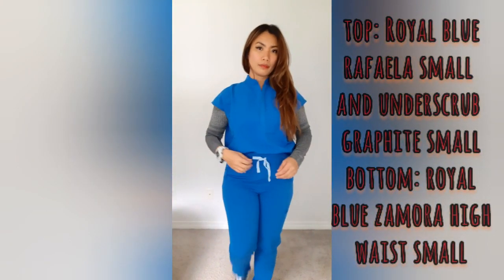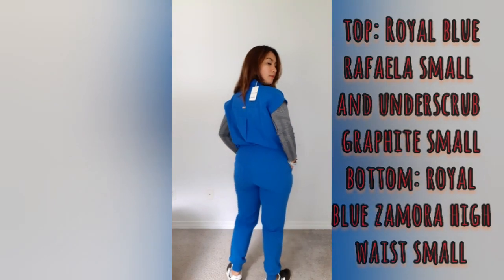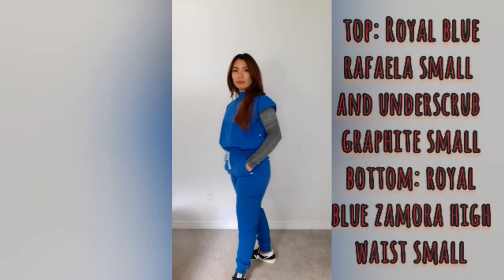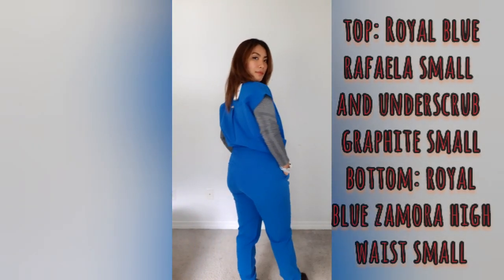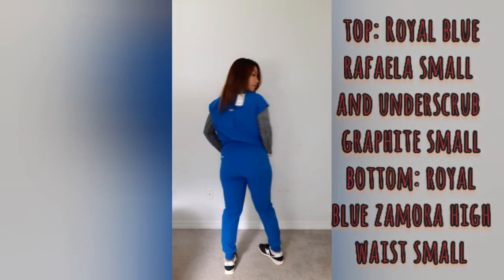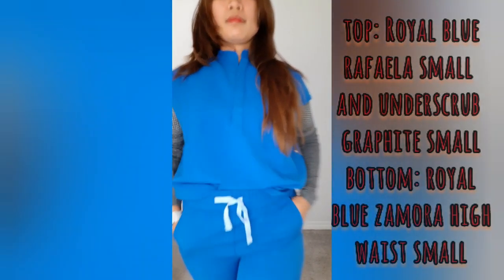As you can see, I'm mixing and matching — I'm wearing the top and the under scrub together. It makes you feel warm at work, especially in winter. Inside the hospital it'll keep you warm and comfortable while working. That is so cool.